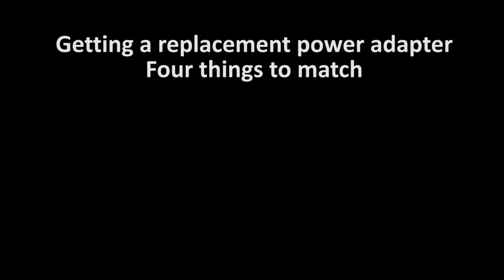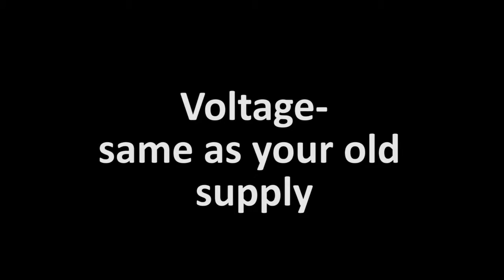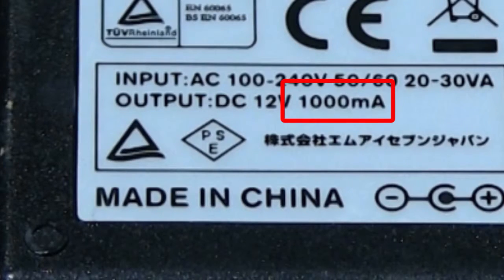There are four things you need to match: the voltage, the amperage or power, the size of the connector plug, and the polarity — the plus/minus. You want the same voltage as your original power supply. For amps, think of it like the difference between a small battery and a car battery — the car battery has a lot more cranking power. You just want enough amps to power your device. If you get a bigger one it won't hurt anything — it's like having a Ferrari and driving it 30 miles an hour to the grocery store.